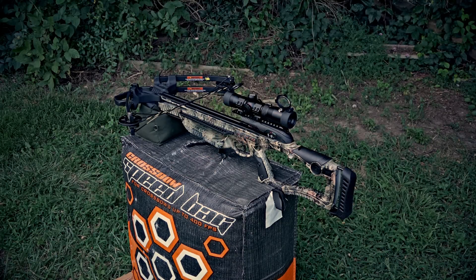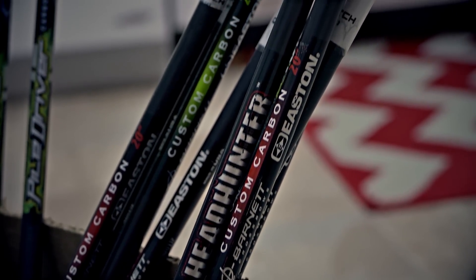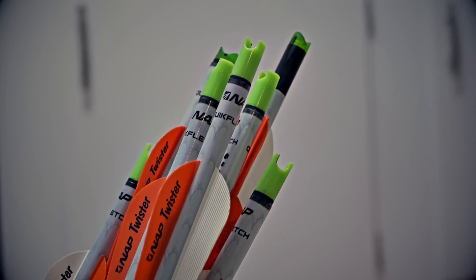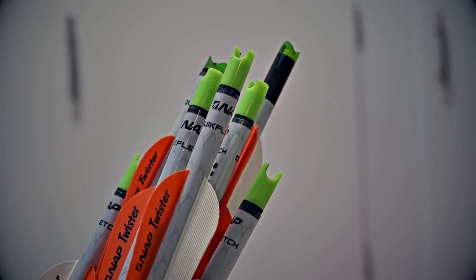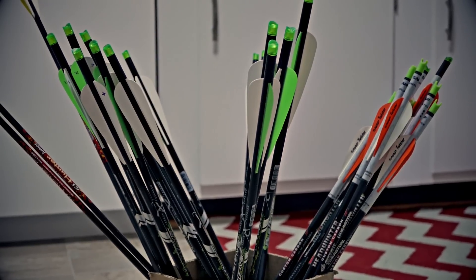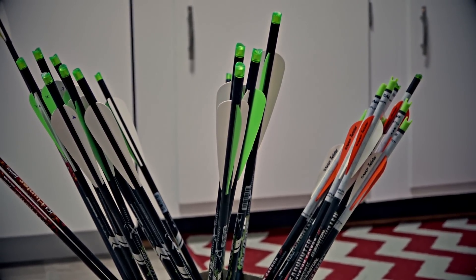All this is fine and dandy, but how does it shoot? I can't really tell you how the Headhunters that came with this shoot because I screwed those up the first day — ended up damaging a nock and the fletching. So I replaced them with the NAP Quick Fletch and the Parker nocks. I thought they were good, but right when they get past 20 yards, they kind of have a mind of their own.